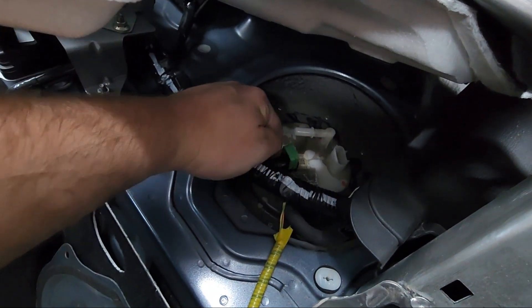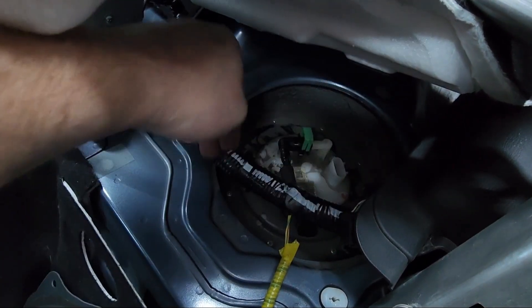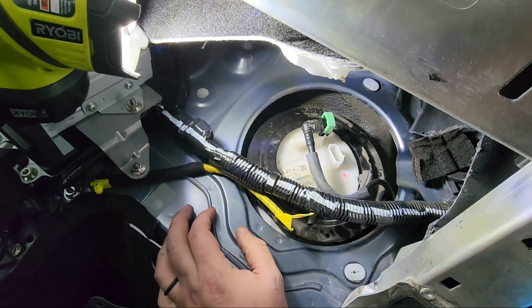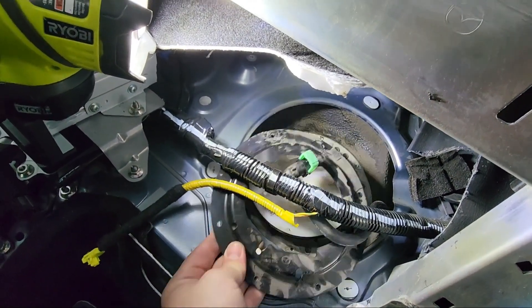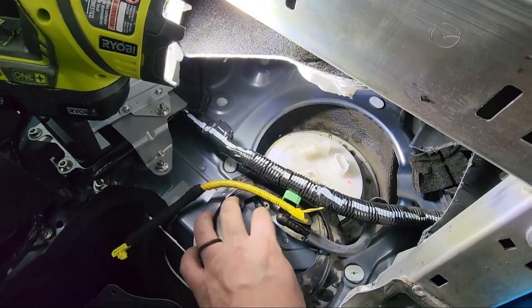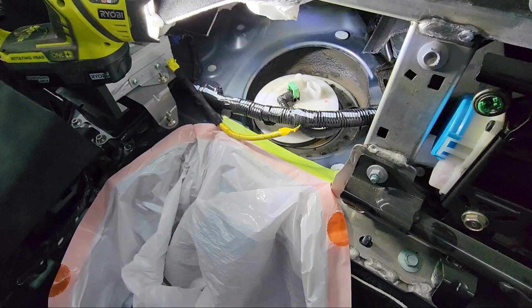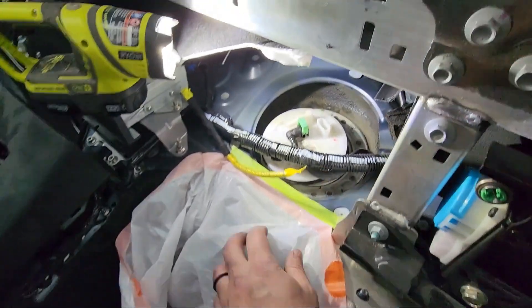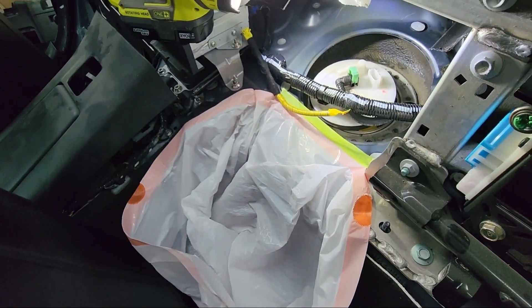You now have an open fuel basket — leave the hose on until you remove the surrounding bolts. Once you remove the eight Phillips head screws, you'll be able to remove the metal trim ring holding the fuel basket in place. The screws that hold this in will not be reused. Before removing the fuel basket, take masking tape and a trash bag to mask off the area and allow a place for dripping fuel to be caught.